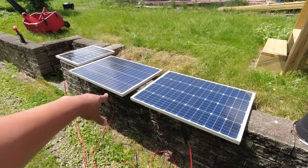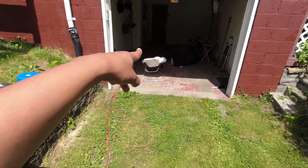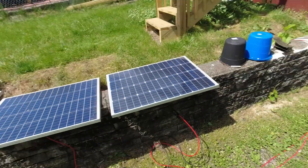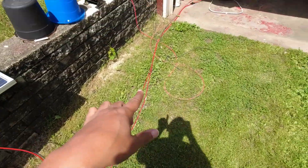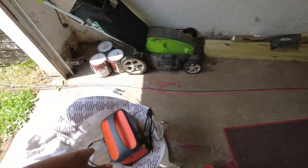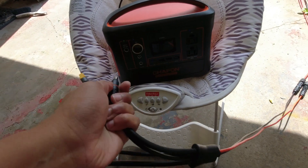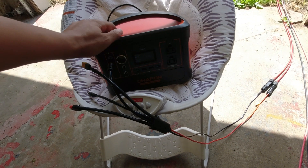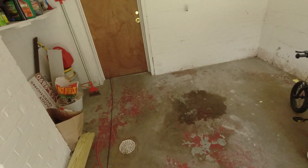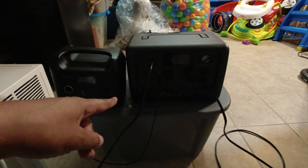Down here I have two HQST 100-watt panels in parallel going into my garage, following that wire into my EB70. This particular panel right here is a 50-watt Renergy panel — that's my OG panel. If you've been following the channel, you know how I got it. It's on a 20-watt MC4 extension cable and it comes right into my Jackery clone, which sits right here. Right now it's showing zero percent solar input. It's at 34 percent, getting 30 watts.